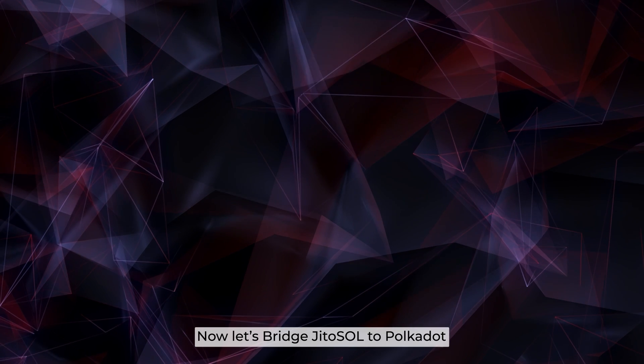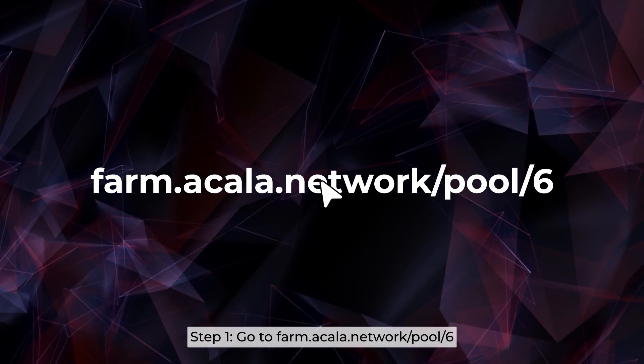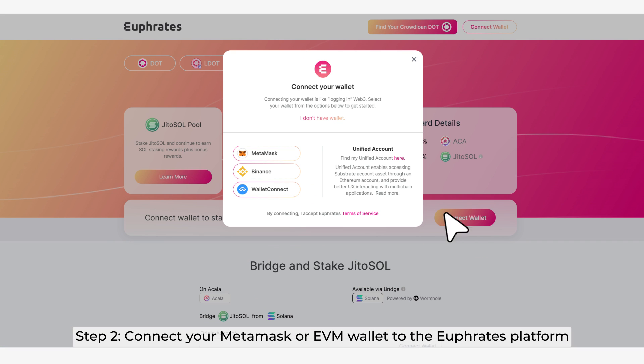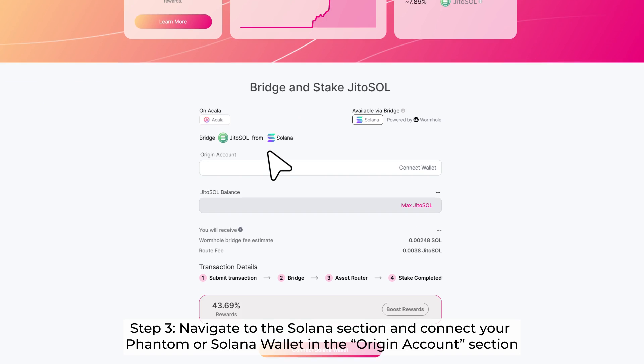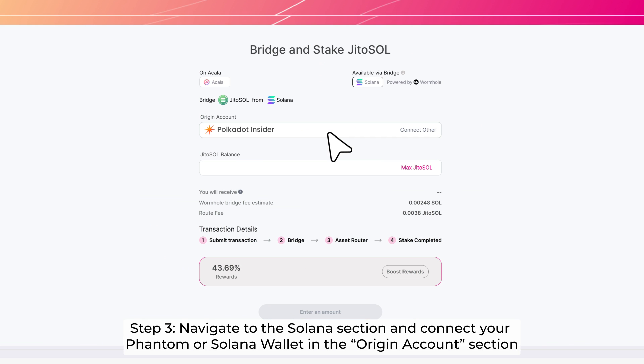Now let's bridge Jiro Sol to Polkadot. Step 1: Go to farm.acala.network/port. Step 2: Connect your MetaMask or EVM wallet to the Euphrates platform. Step 3: Navigate to the Solana section and connect your Phantom or Solana wallet in the original account section.